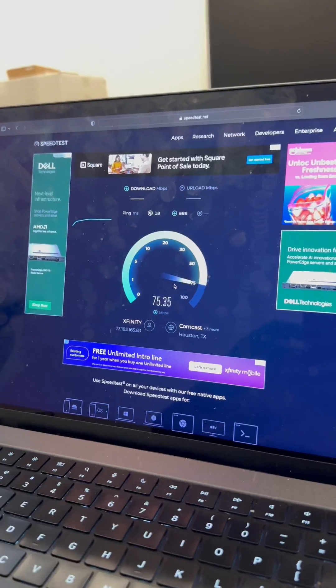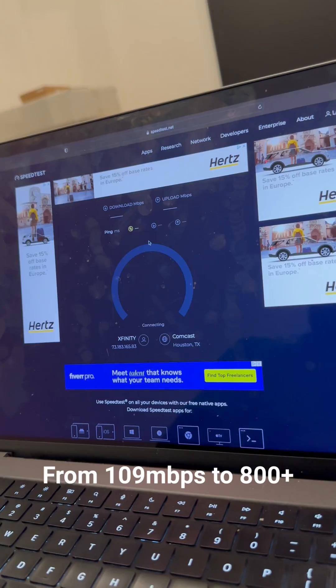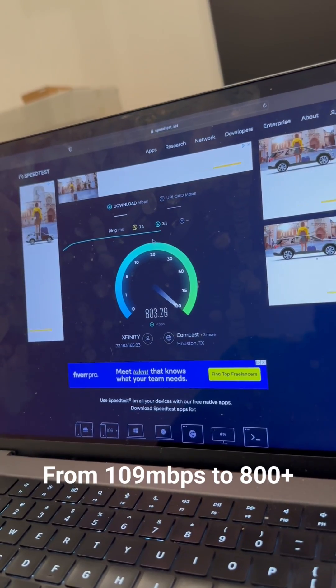With the Wi-Fi 6, this was the speed test before. You can see we got 109 on that. After upgrading, we're seeing 800 megabytes. Y'all see it.